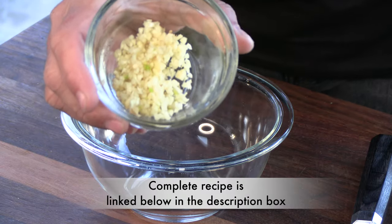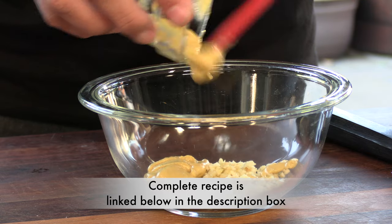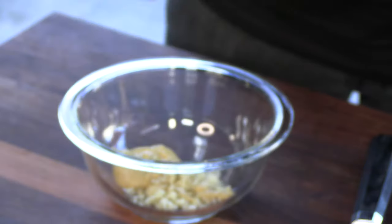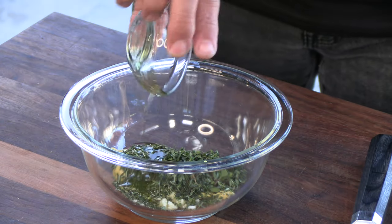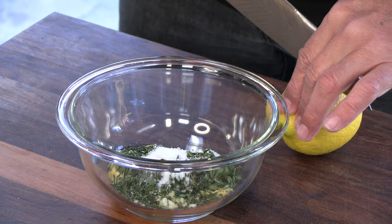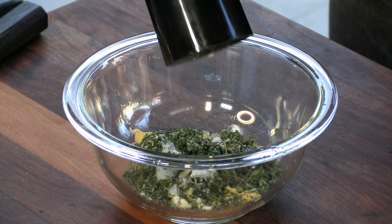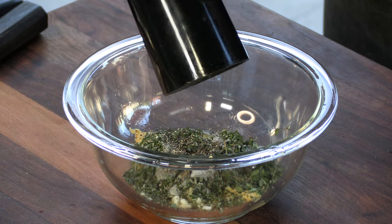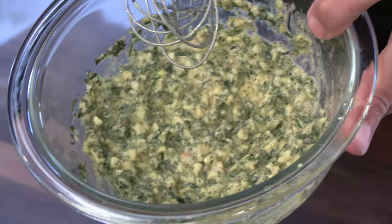Before we start the cook, I want to make a really nice Dijon mustard herbal garlicky slather. We'll kick it off with a bunch of chopped fresh garlic, some Dijon mustard, chopped fresh rosemary, chopped fresh thyme, some extra virgin olive oil, a little kosher salt, some freshly squeezed lemon, and a little fresh ground black pepper. Give it a whisk and there we are.